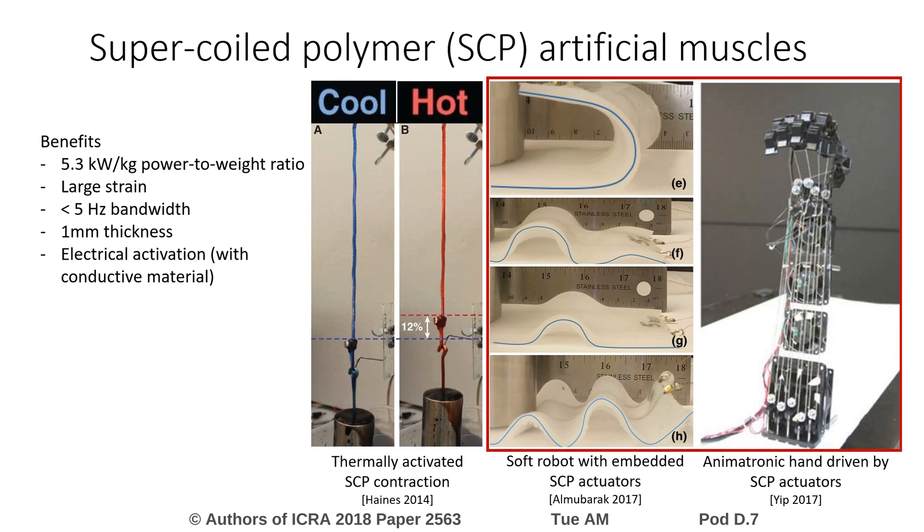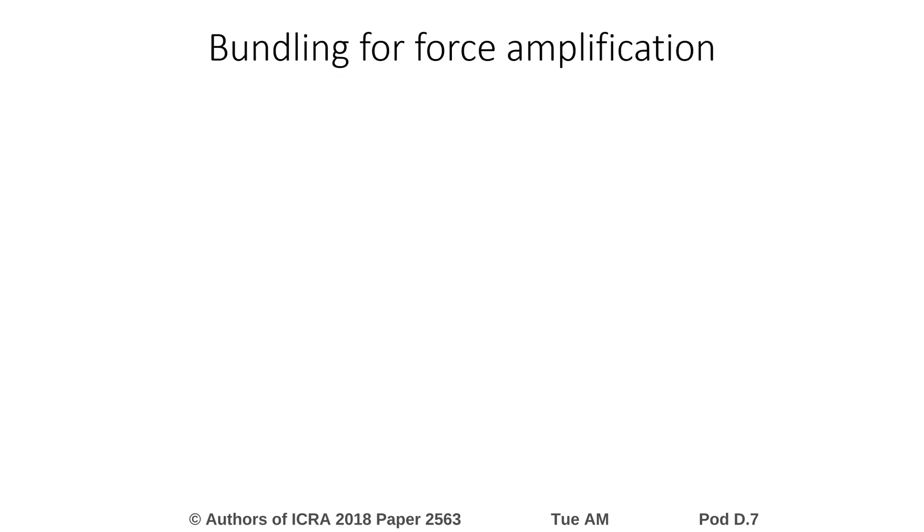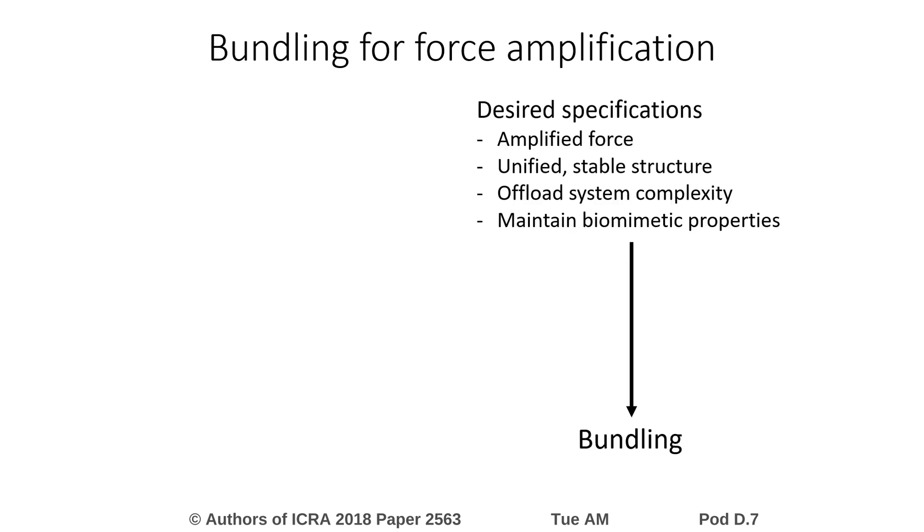However, their absolute force production is limited to a few newtons, which currently constrains their application in systems of appreciable size and mass. We propose bundling many SCP actuators together as an approach to increase their versatility in higher load scenarios. Through bundling, we are able to achieve force amplification while preserving a unified structure and the desirable properties of thin, individual actuators. Our goal is to compare the performance of a variety of bundled actuator configurations to gain insight into the tradeoffs between different bundle designs.